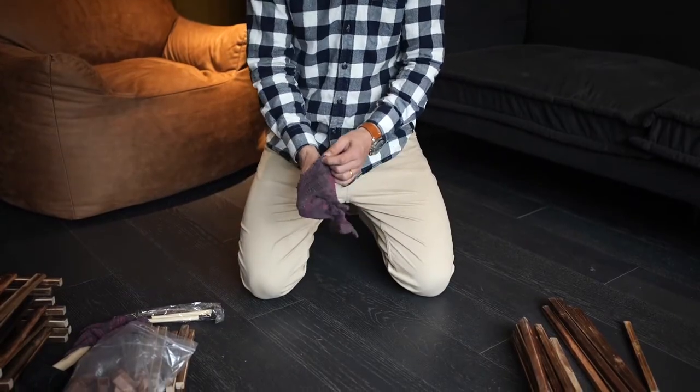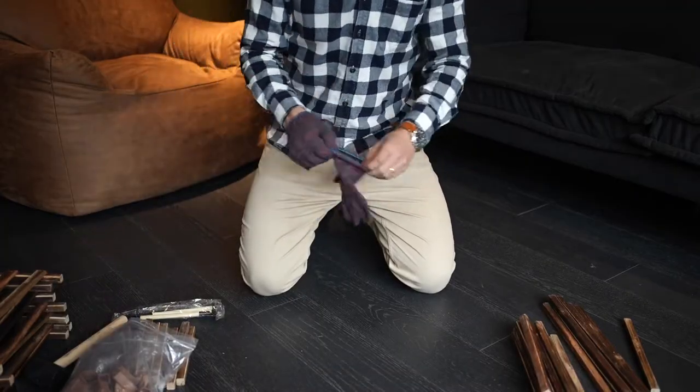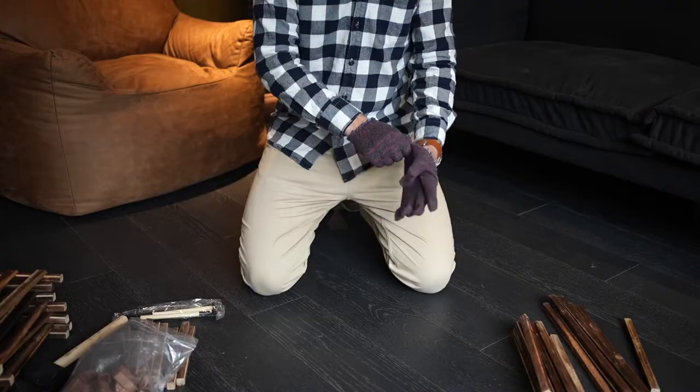First things first, we need to put on our gloves. The product is carbonized, therefore if you do not wear the gloves, your hands will be very black.